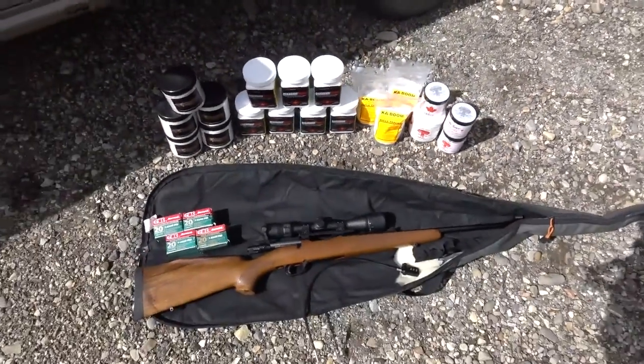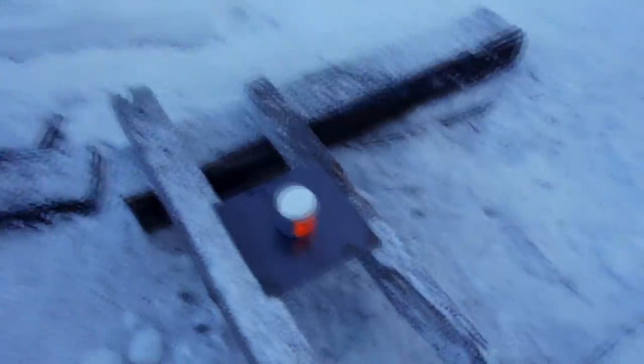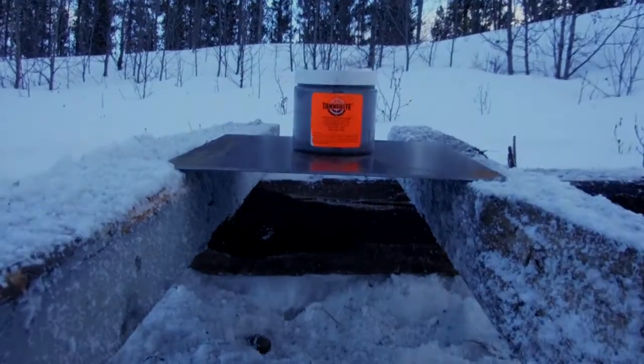Would you rather be doing anything else for your birthday? So this is the test setup: two pieces of wood, 4x4 or so, with our plate sitting on there. There's nothing underneath.